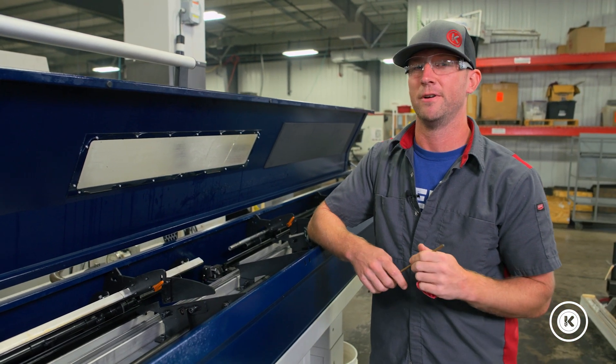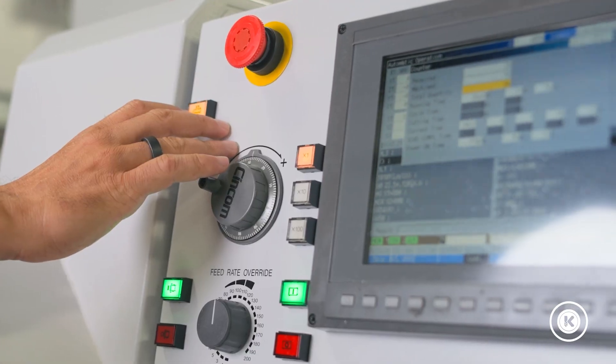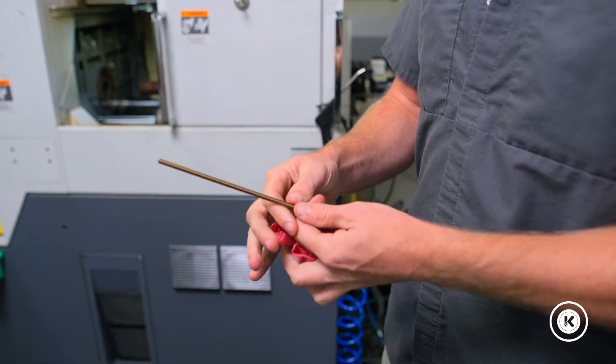So if you're pulling your hair out trying to figure out why your remnant won't extract, check your dwell times. It'll be easy. Any time you add is going to be negligible compared to the amount of time you're spending swapping bars manually.